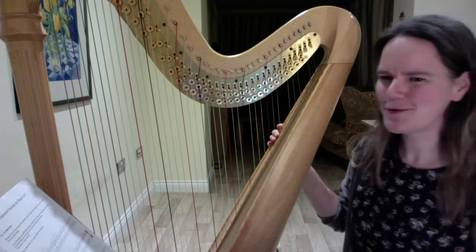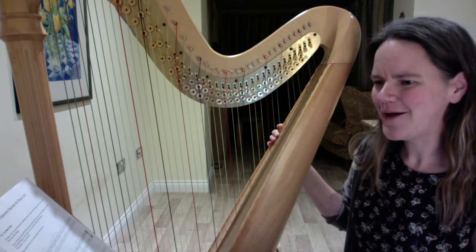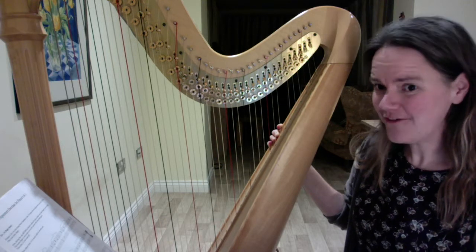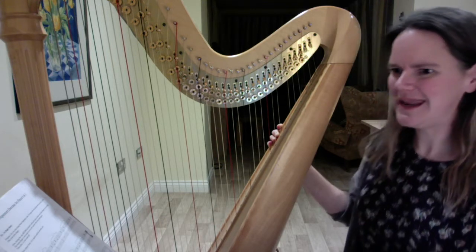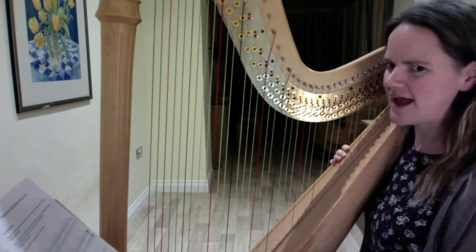This is just to remind you how Little Frogs goes. It starts on an F with your left hand thumb — the F above middle C.